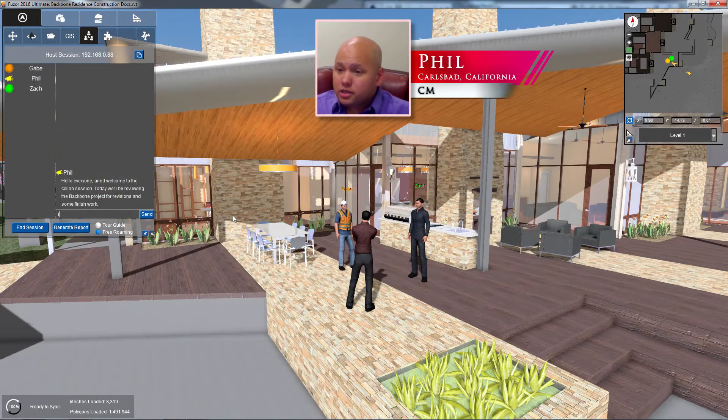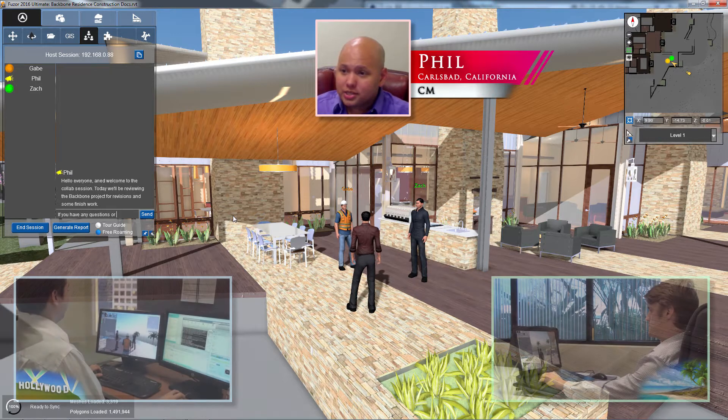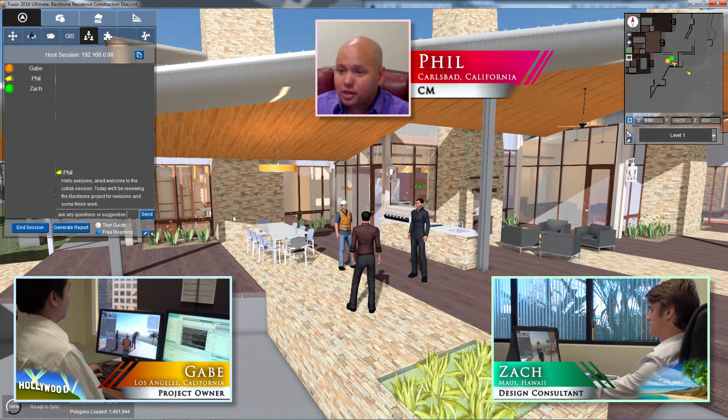Hello everyone and welcome to the collaboration session. Today we'll be reviewing the Backbone Project for some revision and finish work. I've got two of my colleagues in here, Zach and Gabe, and they'll be joining me for this session. Just let them know really quickly — if you guys have any suggestions or feedback, feel free to flag me down.